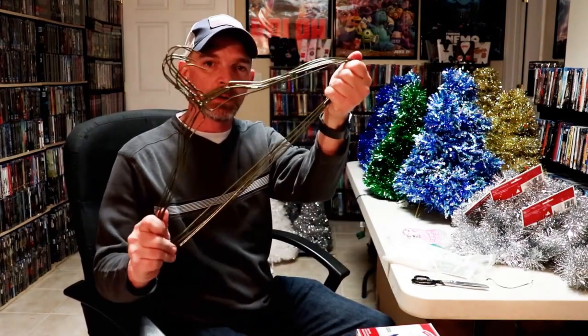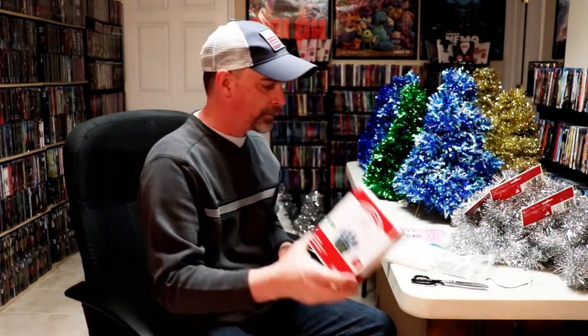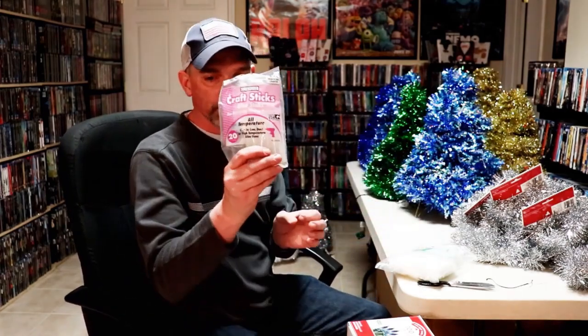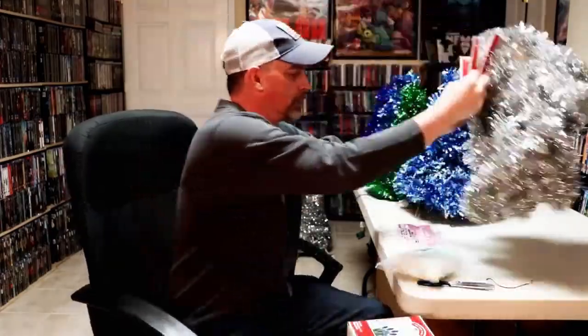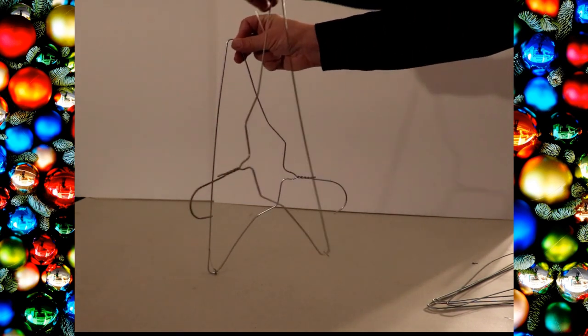What you're going to need: six wire hangers, a strand of 100 Christmas lights, some small zip ties, a glue gun with glue sticks, and some garland. So you're going to take two clothes hangers — take one and turn it this way, and then take the other and turn it the opposite way.